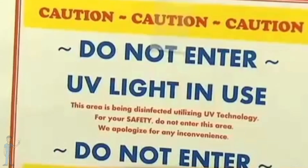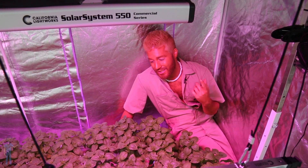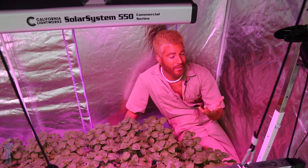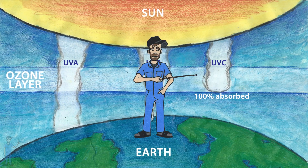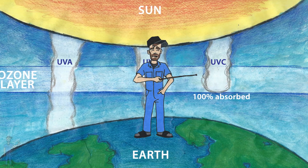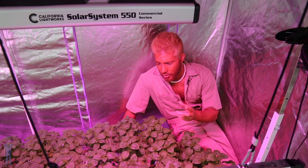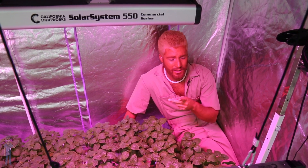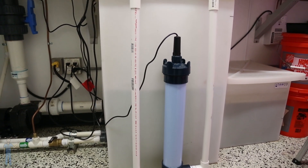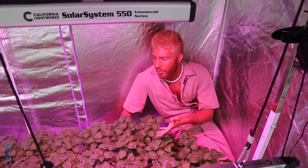Very destructive. UVC is germicidal — it can destroy microorganisms. It's used to sanitize liquids, surfaces, and air. Luckily, in nature, most of the UVC is absorbed by the ozone layer. But growers like to introduce it to their garden, usually in two specific ways. It's either inline, which is in a pipe, to sanitize the liquids — usually the nutrient solution going to their garden.